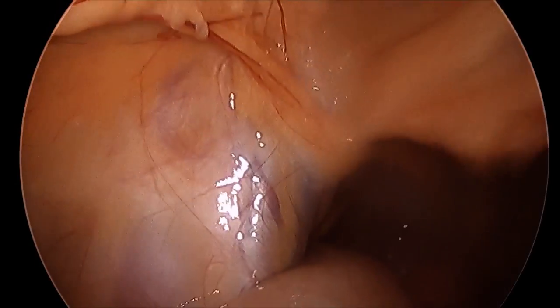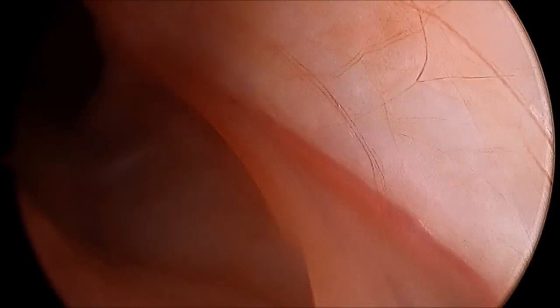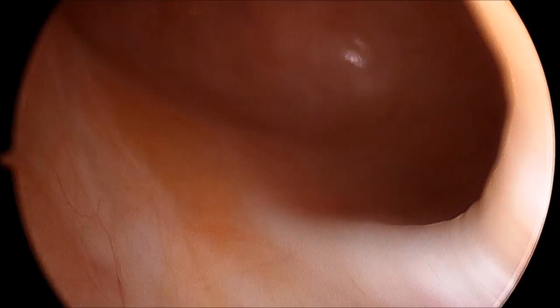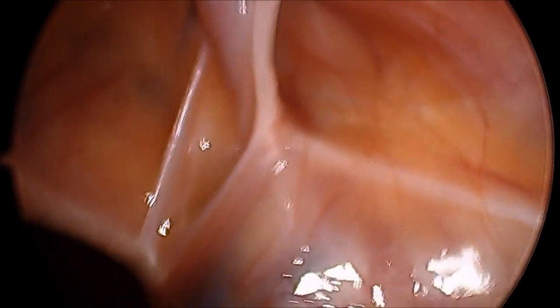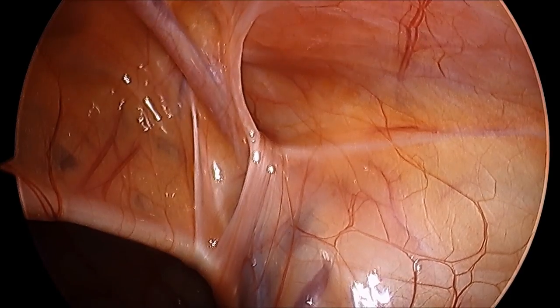This is the left side where there is no hernia, and there is the hernia on the right side. Here the hernia can be seen from the outside. The location of the internal inguinal ring is marked.